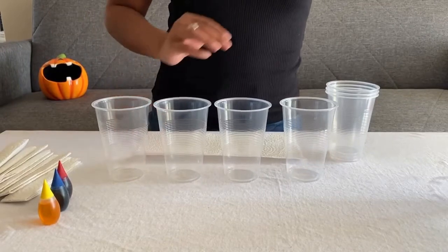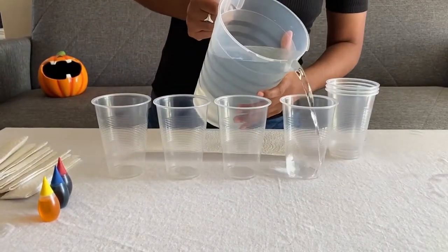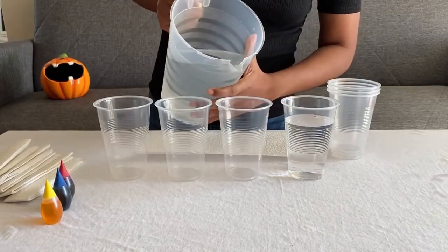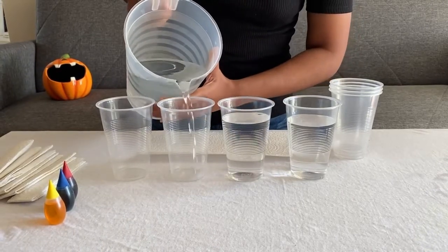To set up, we're going to take four plastic cups and fill them almost all the way to the top with water. Make sure you put enough water in each cup. If there's not enough water, the experiment will take a lot longer and will not be as effective.